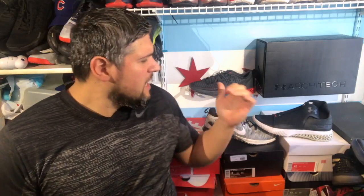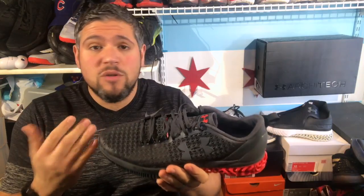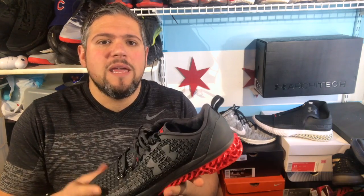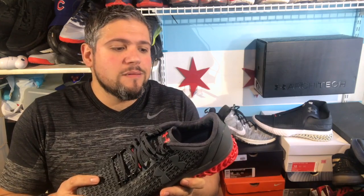The Under Armour Architect line has done some incredible things. The original Architect is actually one of the first — I think the first — 3D printed shoe. This is the best training shoe ever made. I believe they only made about 50 or 150 of them. It was very, very limited, which is why I don't use them as often as I would like, simply because I'm not going to get another one. This shoe is absolutely fantastic.